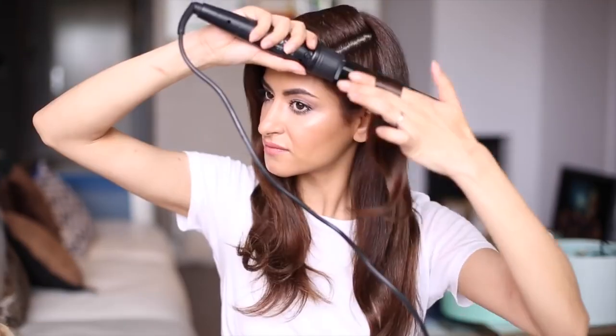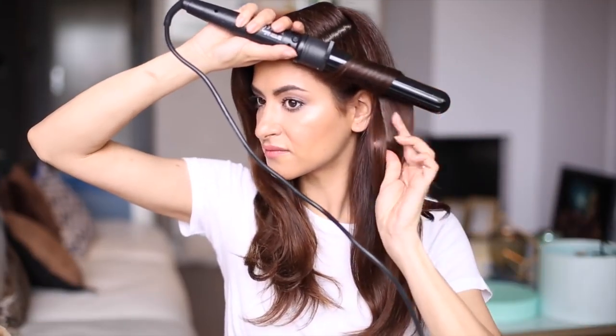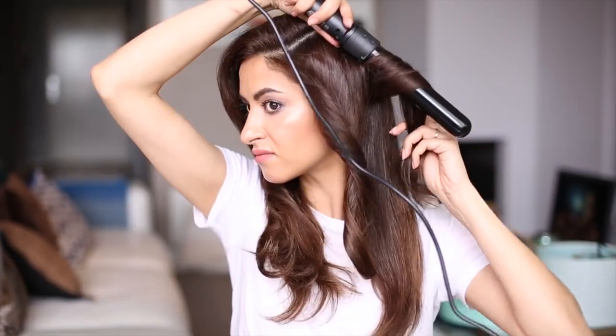For the next look, I'm creating a soft wavy Old Hollywood style. I'm using a big barrel and twisting the hair away from my face, curling all sections in the same direction. To make sure the hair doesn't get too curly, I'm keeping it less than 10 seconds around the barrel.